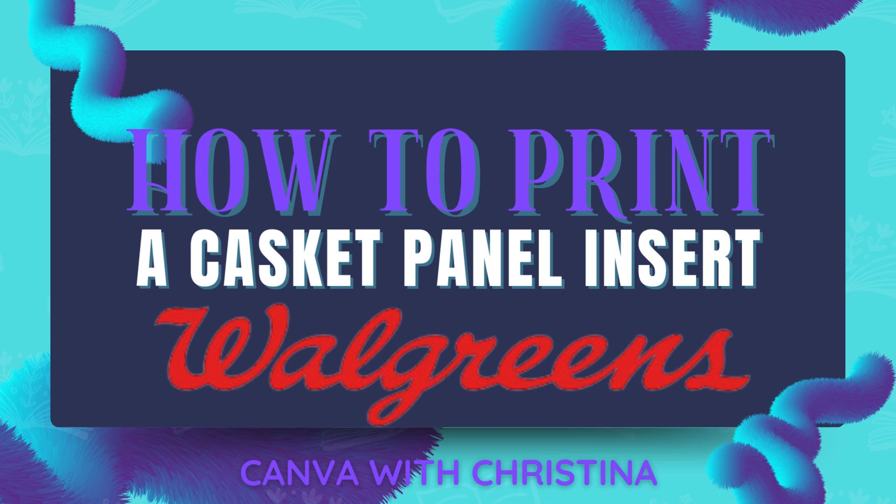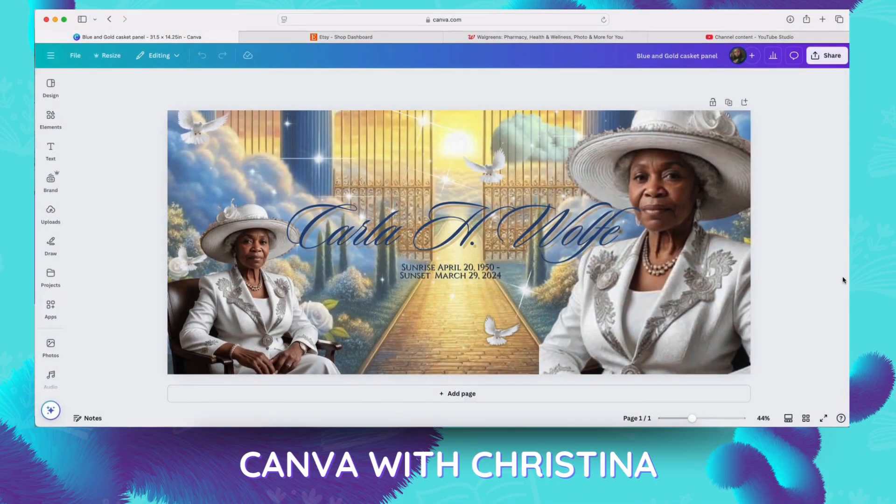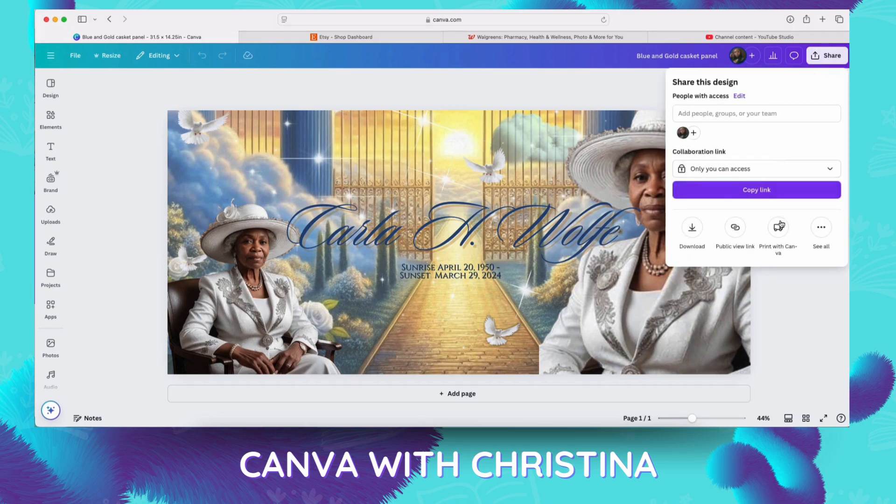Hi, welcome to Canva with Christina. I am Christina and I just wanted to do a short video to follow up with my last video about the casket panel inserts. I see a lot of people have questions in regards to where to get it printed, how to get it printed, and what to get it printed on. So I'm going to show you a quick and easy way — in probably less than five minutes — to get one printed out.